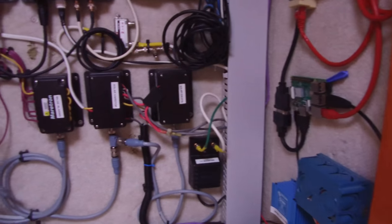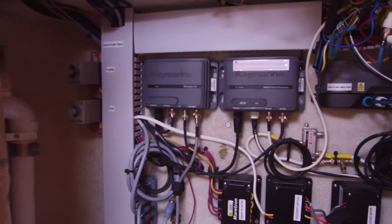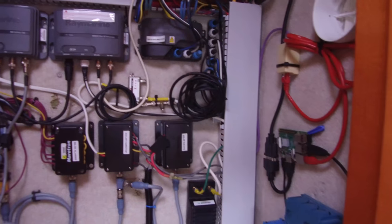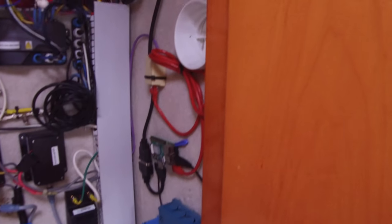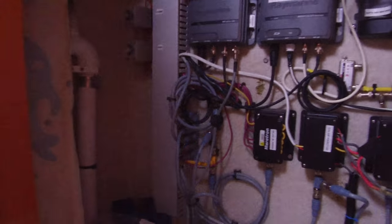Just across from where our water maker is, we can see all of our panels there for the AIS splitter and the solar monitors coming in right there. Nicely organized, easy to access. Everything looks really nice in there. This boat is just really, really well engineered. The owner had a lot of input on how the boat was designed and the electrical systems on board. Really nice setup.